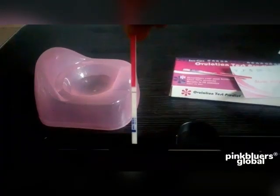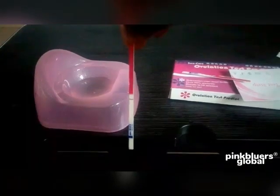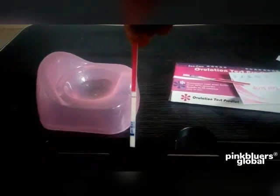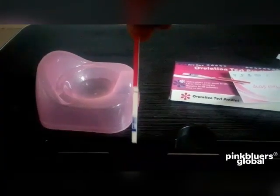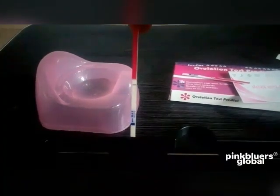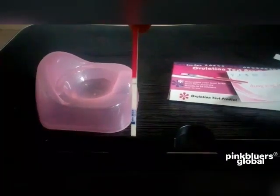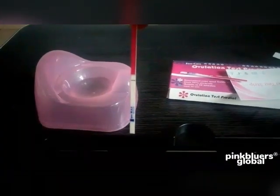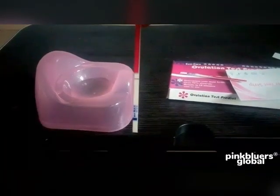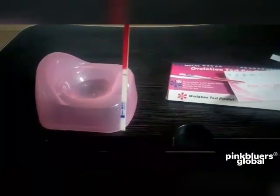The first line is the control line. The second line is the test line. The control line is very dark; the test line is not visible because I have passed my ovulation. This is what you're going to see when you start testing early. As you progress, the test line will become gradually darker.